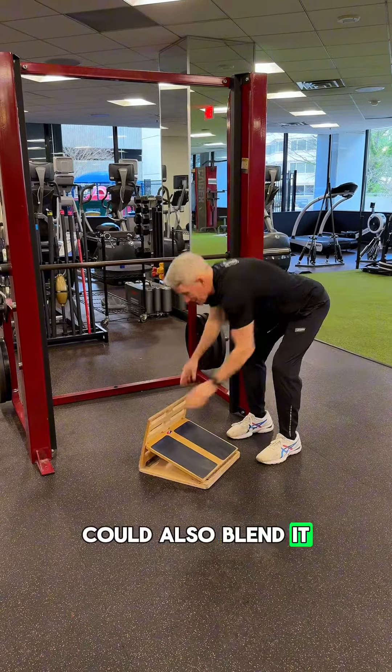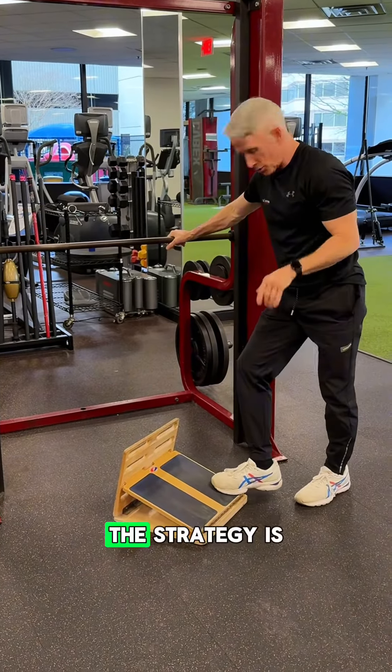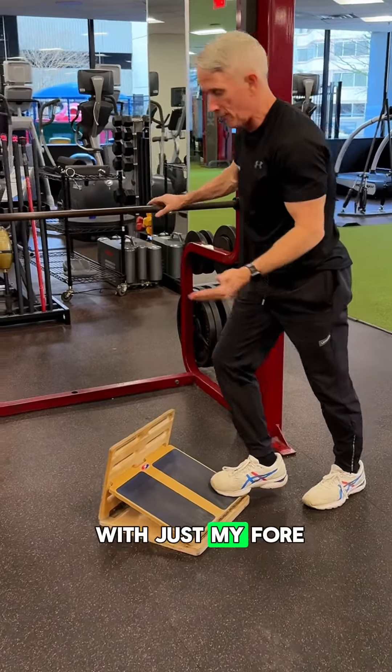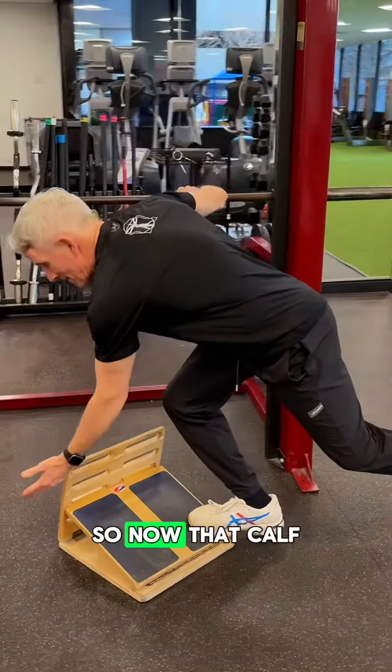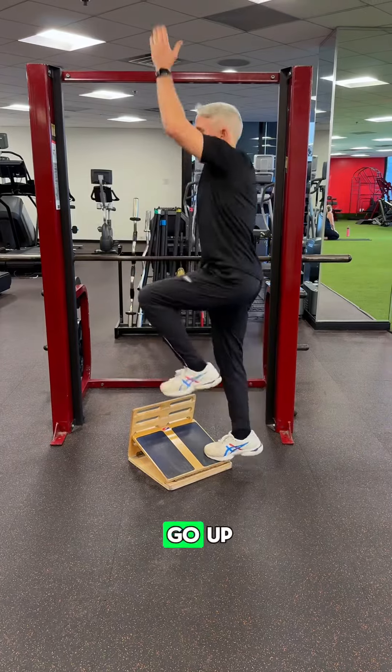You could also blend it for hard flexion. If you watch, the strategy is to pre-position with just the forefoot on, so that cap is loaded the whole time — a little tight for me — to go up.